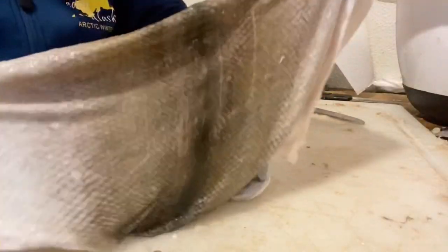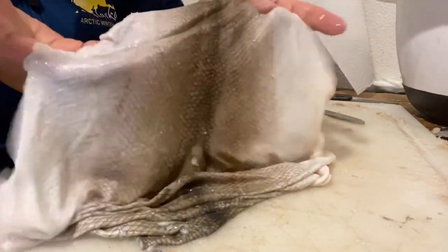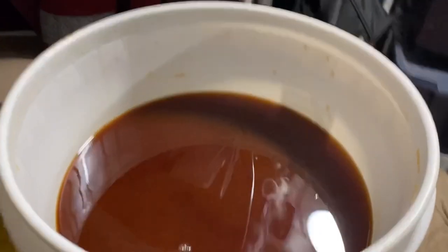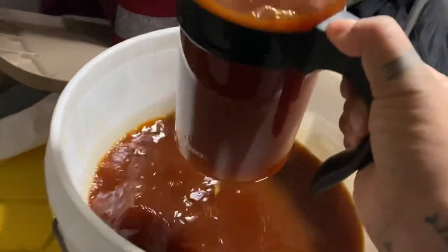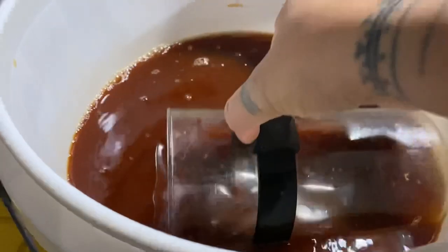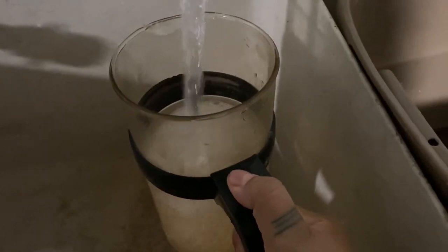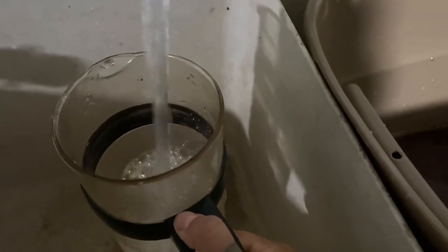Now that we have all the flesh and scales off of the skin, it's time to put it into an alder bark solution that we made by boiling the alder bark for two hours with some water. Add the solution into a large container like this one. The solution is at maximum potency, so you'll do 50% solution with 50% water. If you put the fish skins in a solution that's 100% potency, it will burn the fish skin, so make sure you dilute it.